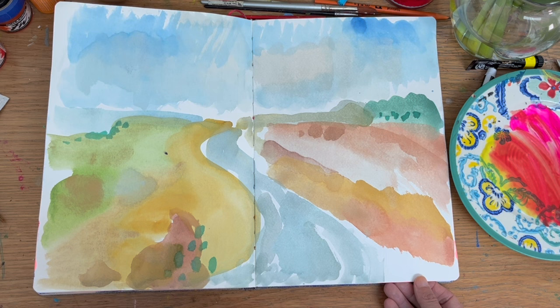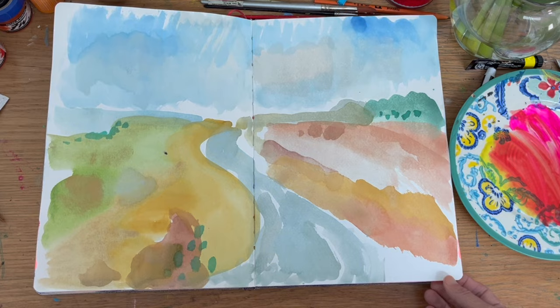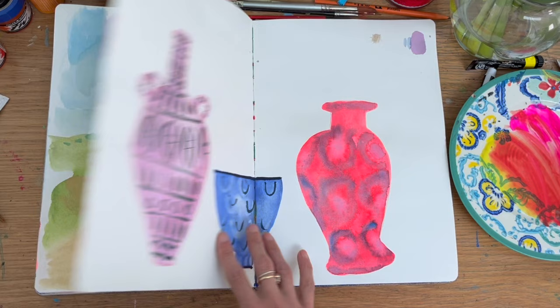This is a super loose page. I want to keep it as a reminder that there's something kind of mysterious about it — I don't always have to overcomplicate things or go to mixed media.